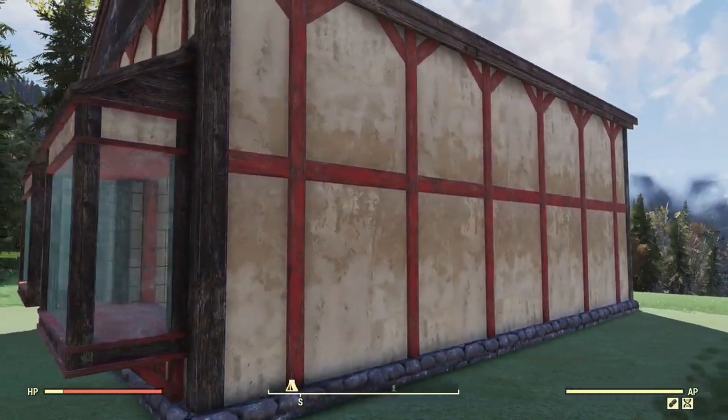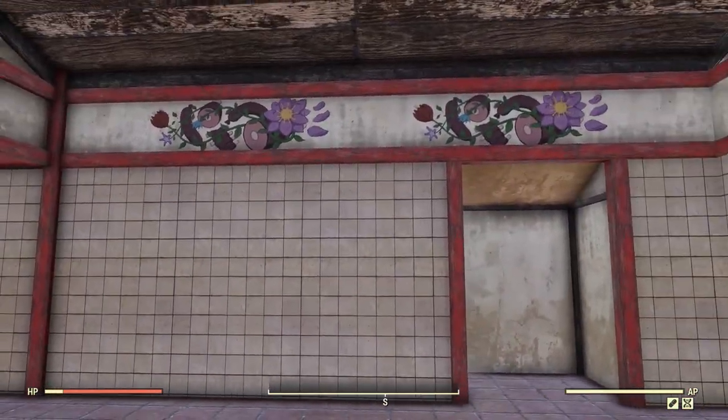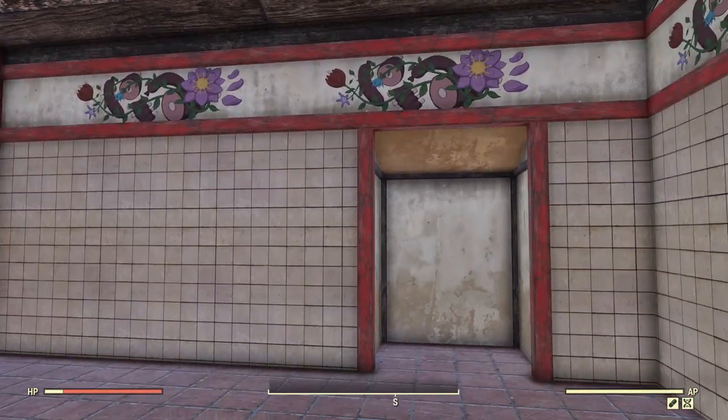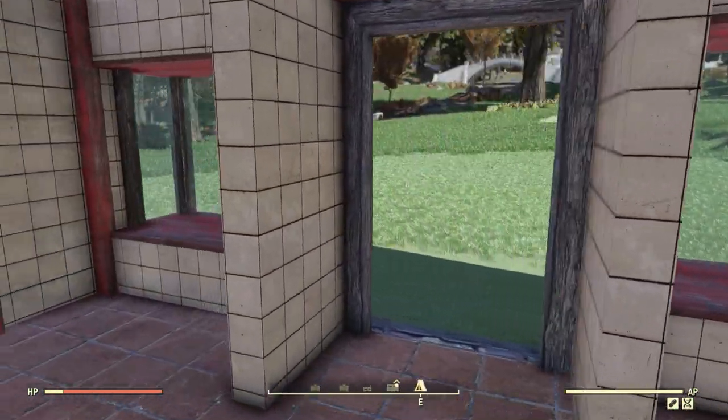Walking around the sides here it has that standard Helvetia look. It's a very colorful building and even on the inside it is very colorful. I kind of like the wallpapers. In the back we do have a closet and in the front we have these two little display shelves.